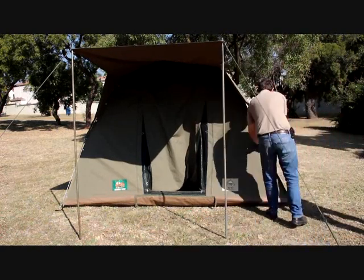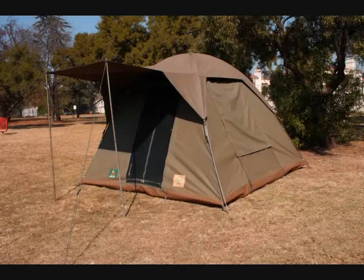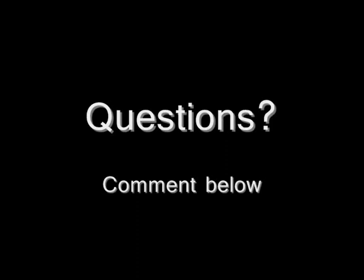With some final adjustments, you have a tent that is going to keep you and your friends or family warm and dry. Any questions? Please leave them in the comments below or visit our website noted in the description.